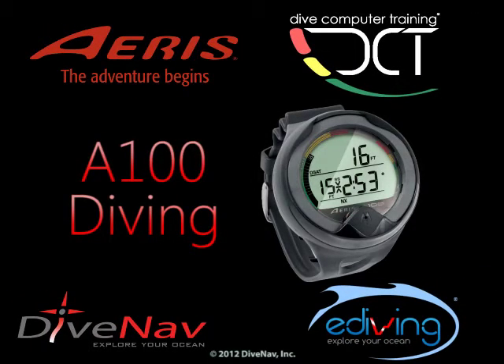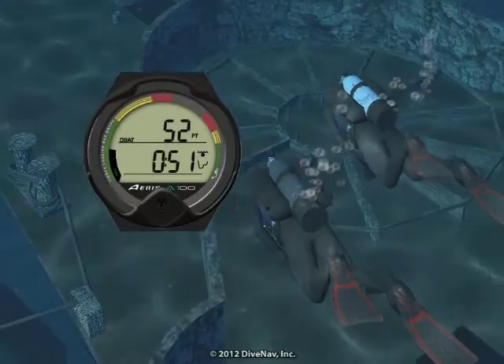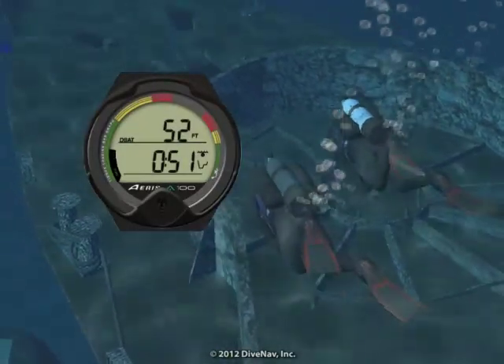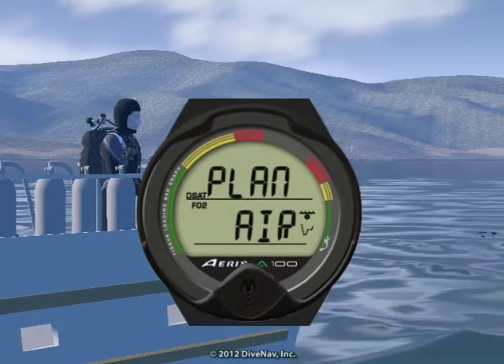Diving with the AERIS A100 is very easy. In this video we will take you for a dive with the A100 dive computer, but first we will review its planning capabilities.